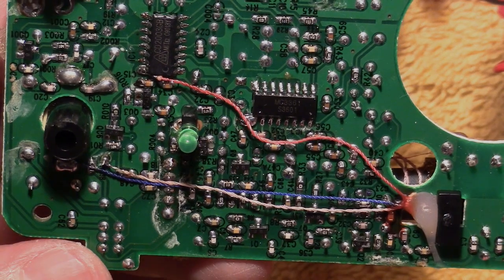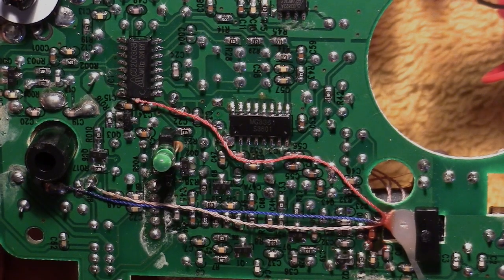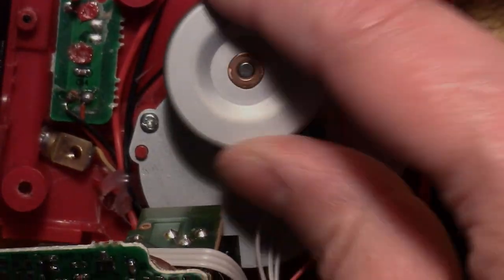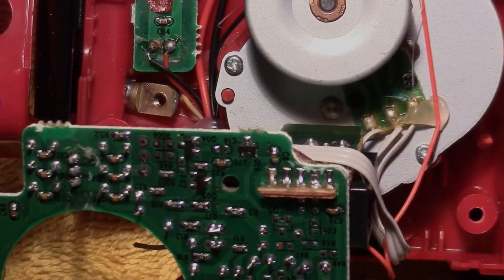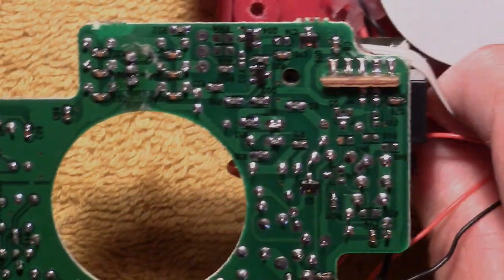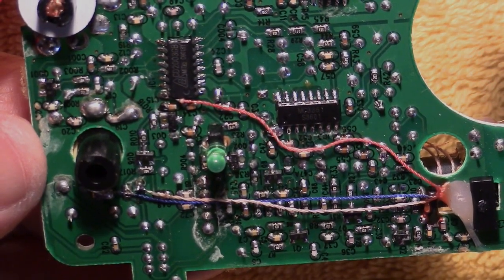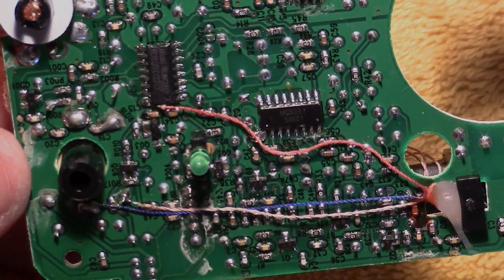Anyway, I just thought maybe it might be interesting to take a quick look inside and see what's going on in here. We've got the dynamo here too but there's not really that much to see there — it just kind of adds some weight to the radio. I thought it might be interesting to take a peek on the inside and see what's all going on there. Hope you enjoyed the little dissection, and until next time, this is the Radio Geek.